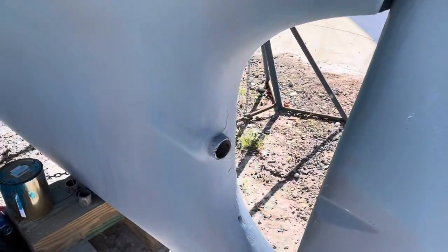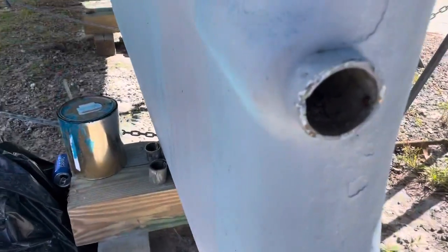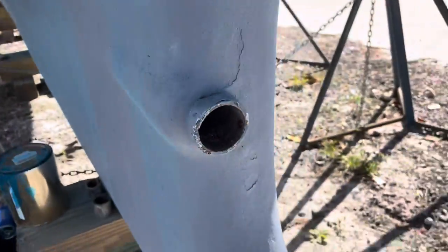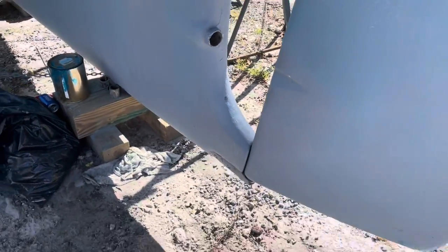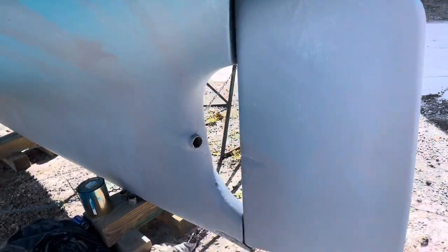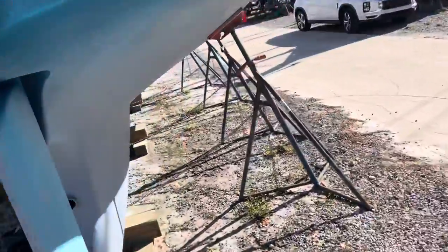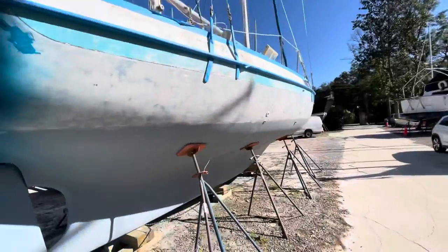I want all brand new through holes if possible, at least the ones I'm using anyway. I was also able to get the cutlass bearing out, so that's a good thing. Two little projects done — took me about an hour with the sawzall.